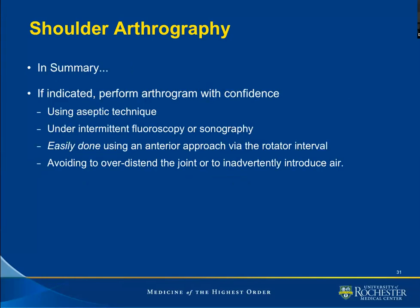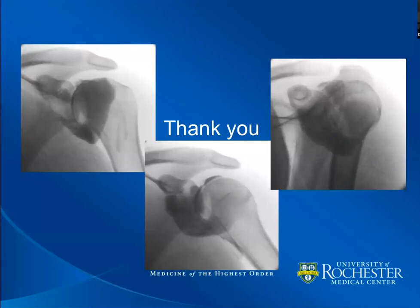In summary, we have talked about how to perform shoulder arthrography. It is a procedure we can do with confidence using aseptic technique under intermittent fluoroscopy or sonography, using my preference of the anterior approach via the rotator interval. We should avoid over-distending the joint or inadvertently introducing air. I thank you for your attention.